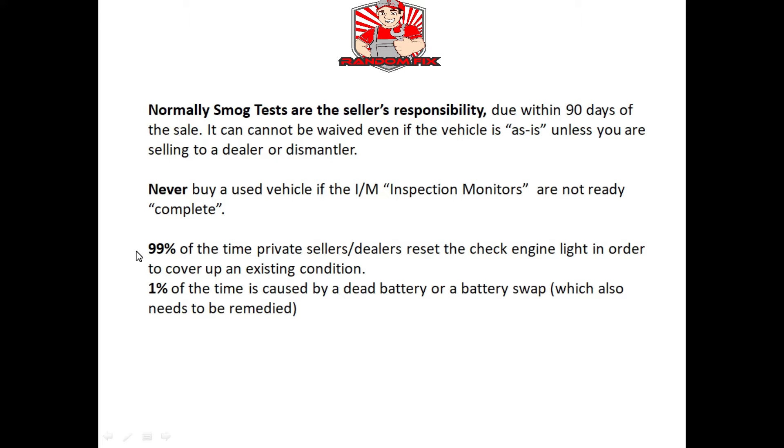99% of the time if the inspection monitors are not ready, it's because somebody has erased the check engine light on purpose to cover up an existing issue, whether it's a dealer or a private seller. 1% of the time it's caused by a weak or faulty battery, and if that's the case you still have to find out why the battery is dying — you could have a potential short or alternator issue. When there's a bad battery, all kinds of funny things start happening, from emission monitors not getting ready to transmissions acting up.